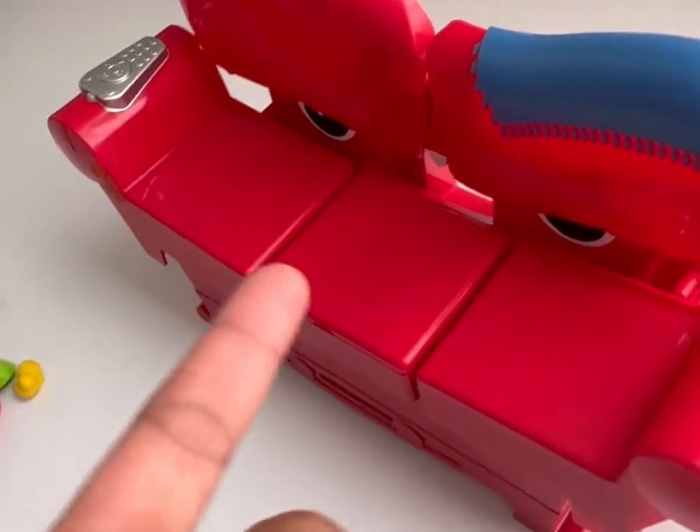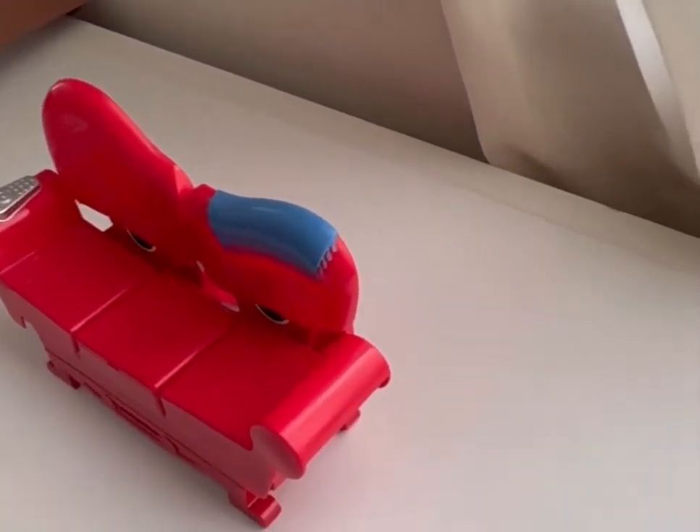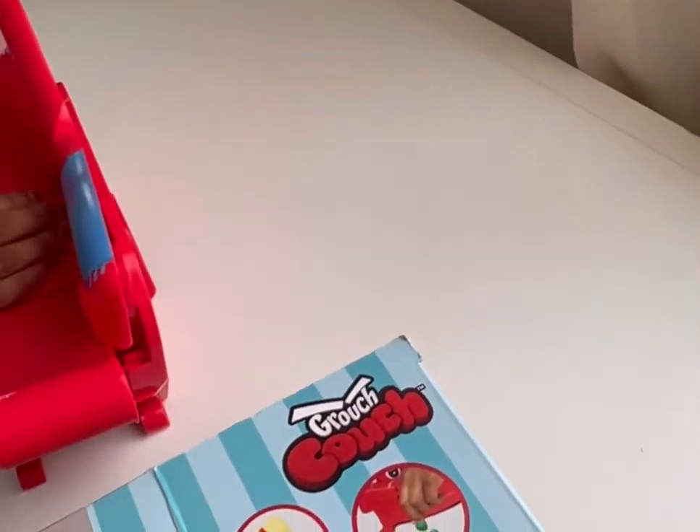How many treats will he give if you pop the coins? He won't pop the coins based on how many treats — he'll just give you the coins. You rarely get two.